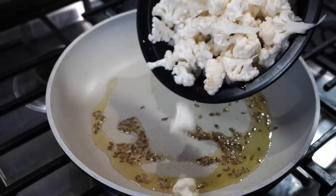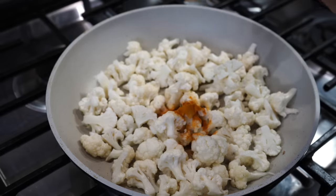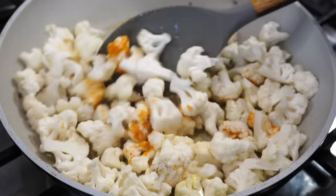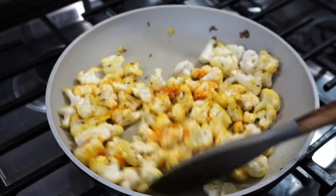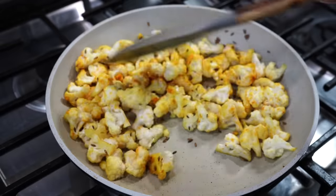Then cauliflower enters the scene along with half a teaspoon of turmeric powder. I like adding half a teaspoon of hing — that is asafoetida — but it is totally optional. You can also use finely chopped garlic in place of hing.